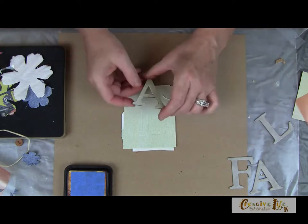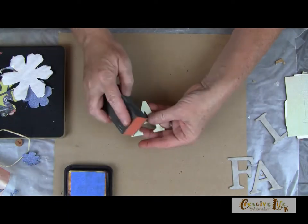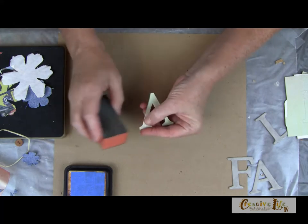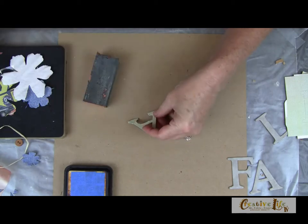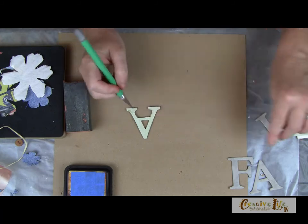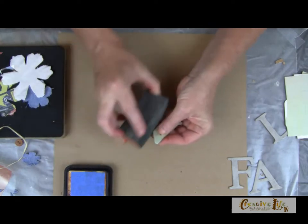I've already done that to the letter A here. Now I'm going to sand the sides — I like that because it distresses the sides, but it also lays the paper down so you have a nice pretty edge. Go all the way around with your sandpaper and it'll kind of highlight the edge.